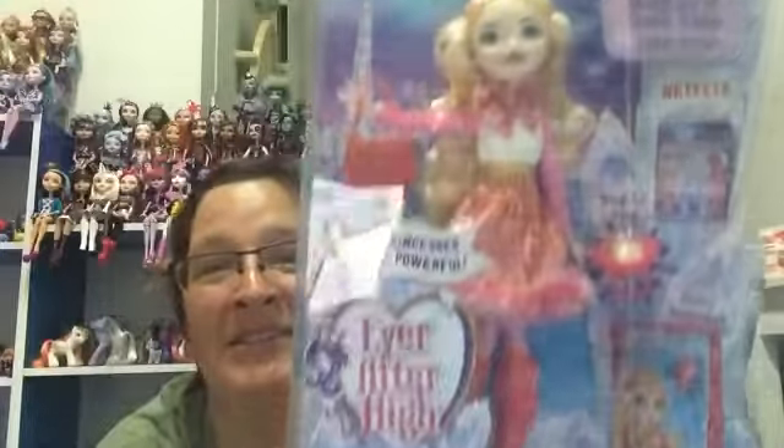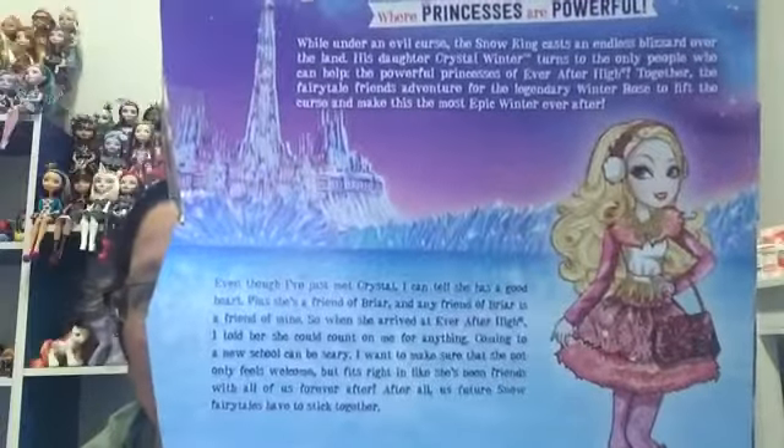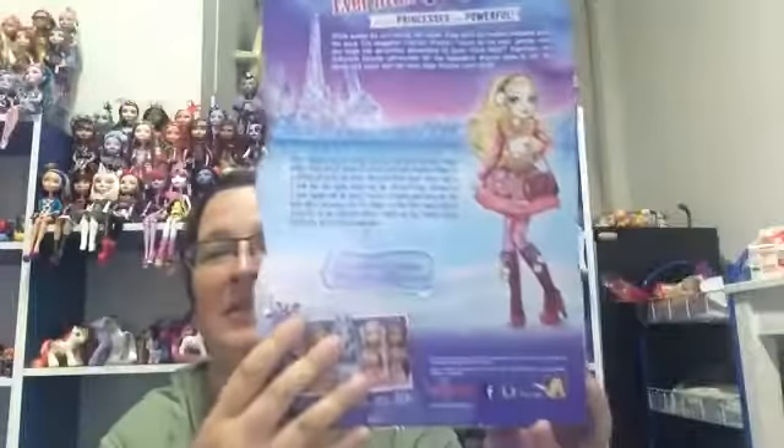This is the packaging. This is the back of the box. If you want to pause the video, you can pause it and read it if you want. I'm just going to stop the video, get it out of the box, and I'll be right back.